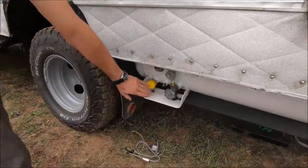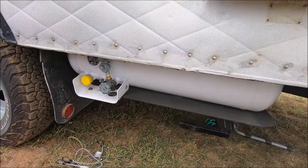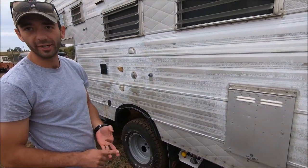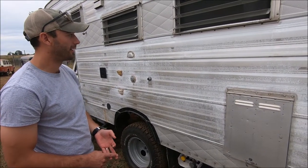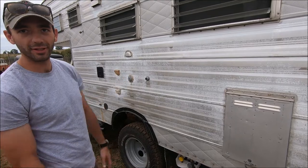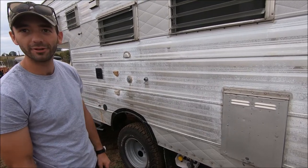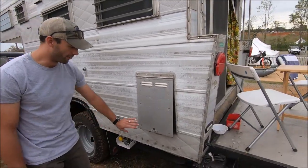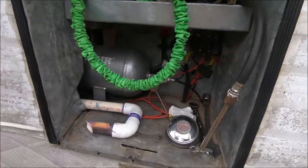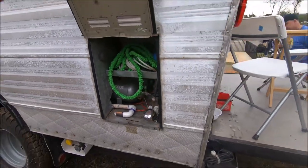Onboard propane tank — 19 gallons of propane. I can run my stove, hot water heater, heat, and I even have a propane lantern inside that runs off the propane system. This was the original furnace location, but it's been converted to storage and the fuel tank relocated to the back of the coach.